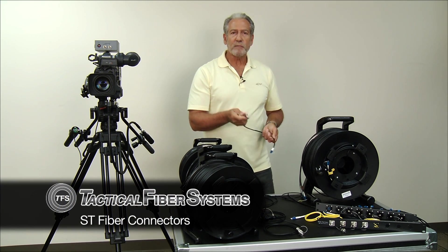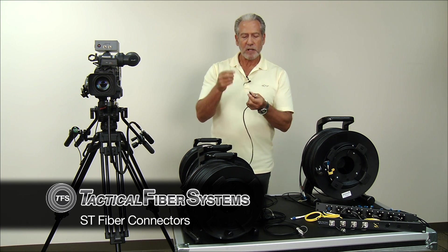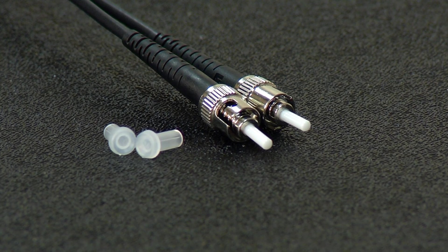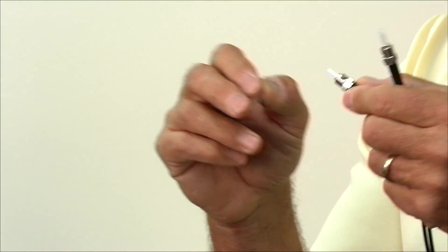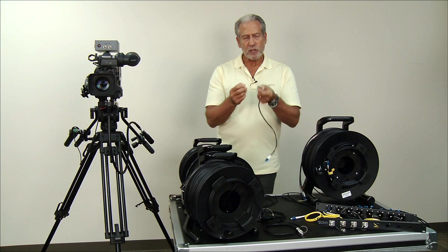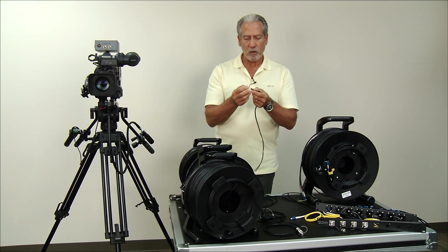Moving up from the LC is an ST connector. The ST connector looks sort of like a BNC — it plugs into the socket, you twist it, and it stays connected. A little more robust than the plastic LC, but if you notice the ferrule — the tip that actually connects to transmit the light — is still exposed. And if you drop it on the ground, like an LC connector, or you step on it, it's apt to break or get contaminated.